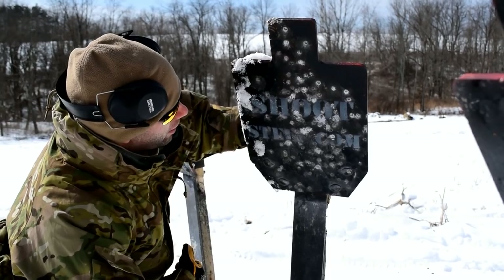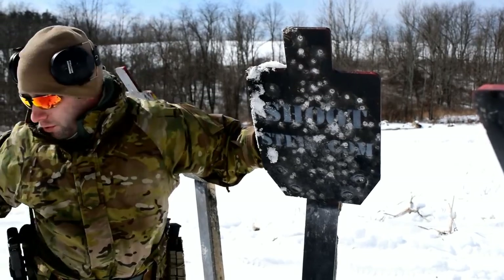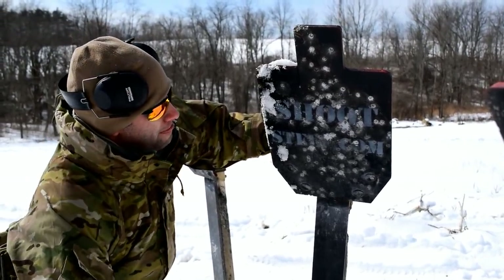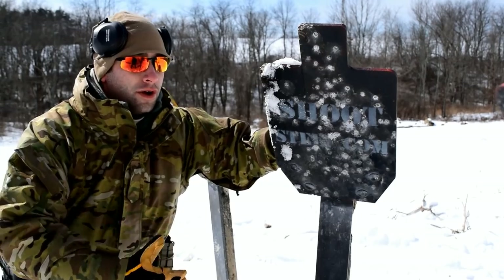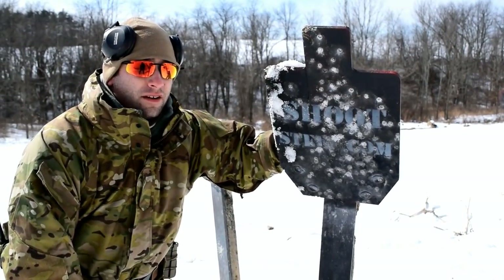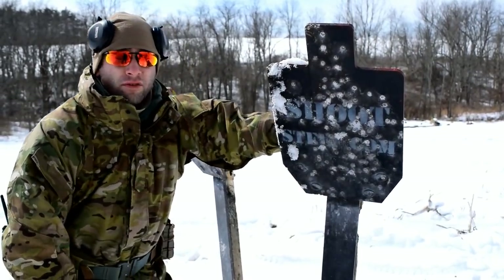So even with a pretty decent penetrating round like that 7.62x54R out of a really nice long barrel like what's on the Mosin Nagant 91/30, we're really not doing a whole lot of damage to these targets. This is actually beyond what the manufacturer states you should be shooting at it, and even though we're pushing these targets pretty hard, they're standing up pretty solid.